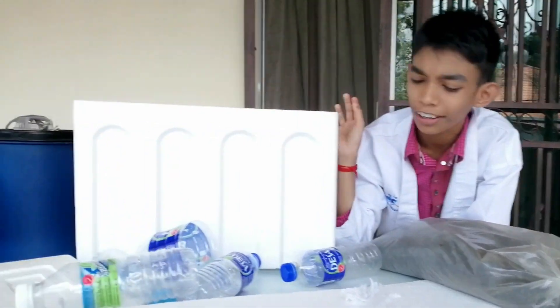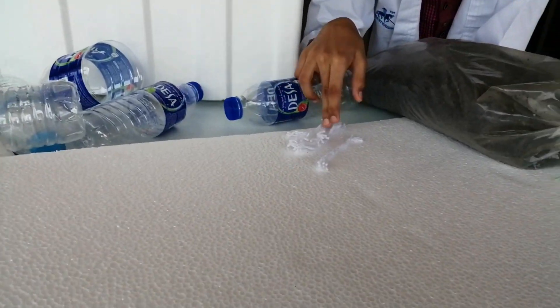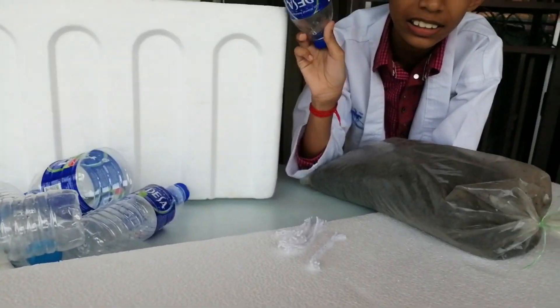There are many things here like a hoisting box, soil, polyfoam, the wick, some plastic bottles. What to do with these things? I got an idea. Let's do the aquaponics project.